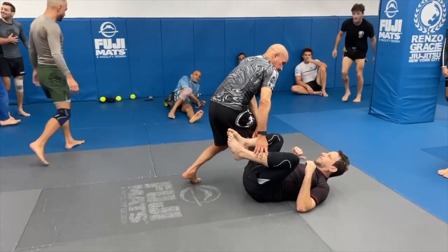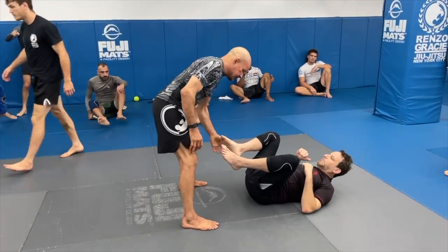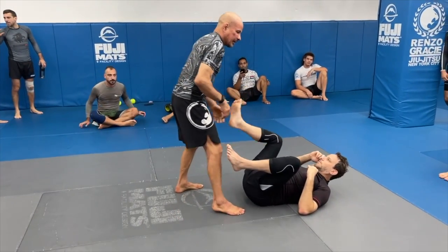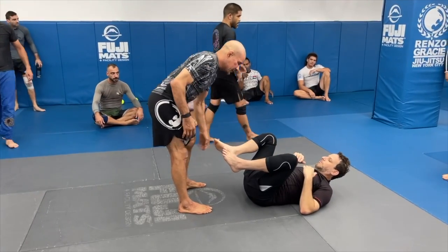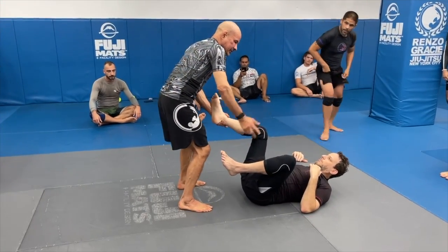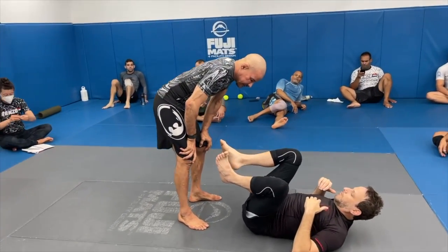People doing this - I see people doing these drags right from here. With gi, it's great, but this is no gi, dude. And you're going to start grabbing this leg like this and he's going to curl this guy over like this. He's not a rookie. We're playing good blacks to blacks.